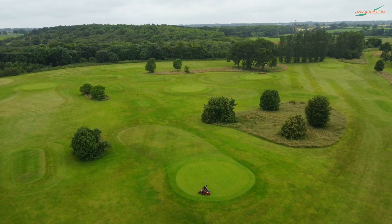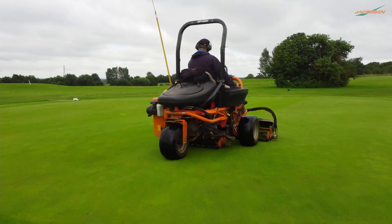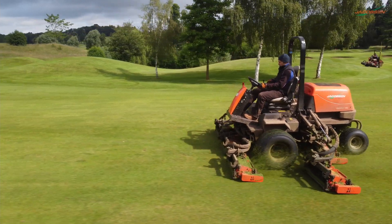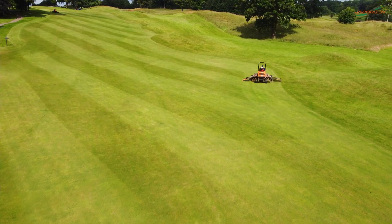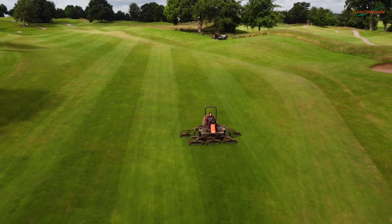The club is 45 holes of golf — two 18-hole golf courses and a nine-hole short course owned by the club company. Because of the way this particular site runs, we perhaps use more of the larger equipment to get round the course quicker, staying in front of golfers. We don't do a lot of hand mowing or pedestrian work because of that, because we've got a lot of golf.